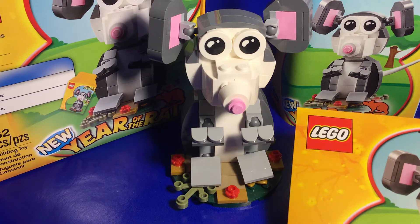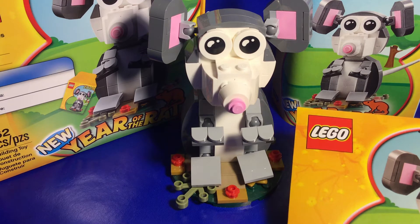Hello, welcome back to Studs Up, I'm Studs. Today we're taking a look at set number 40355, 162 pieces, the 2020 Year of the Rat promotional set. Let's take a look at the set here.